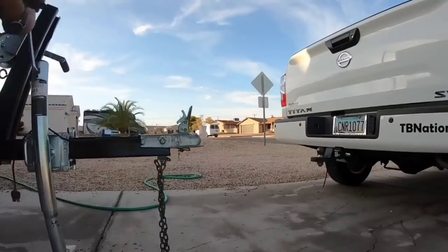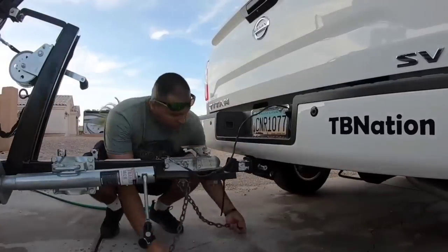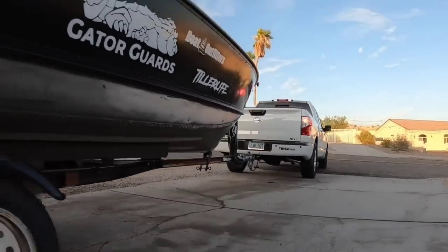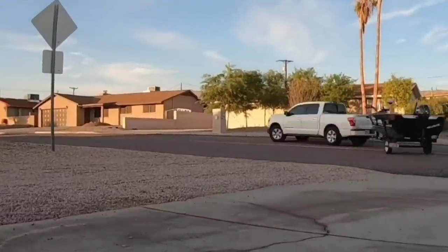And out of sheer coincidence, the gentleman whose boat this belongs to happens to be in the exact same region as my home lake — the one that started all the memories, the one that started my fishing addiction. So it's fantastic — I get to debut this thing on that lake.